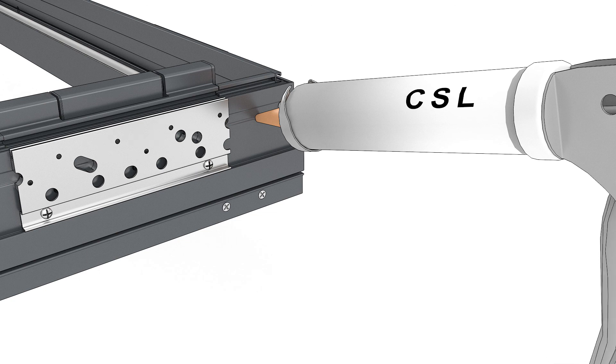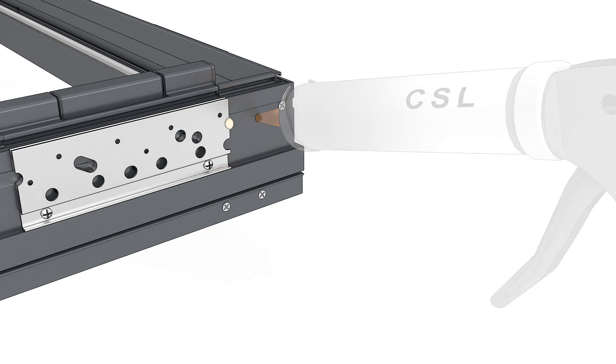At the jamb, inject the provided sealant into the hole closest to the corner until sealant comes out of the adjacent hole.